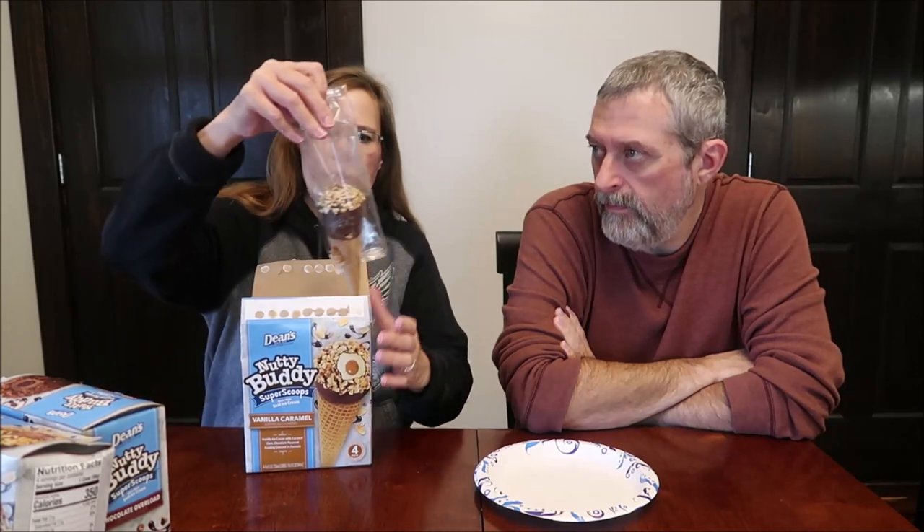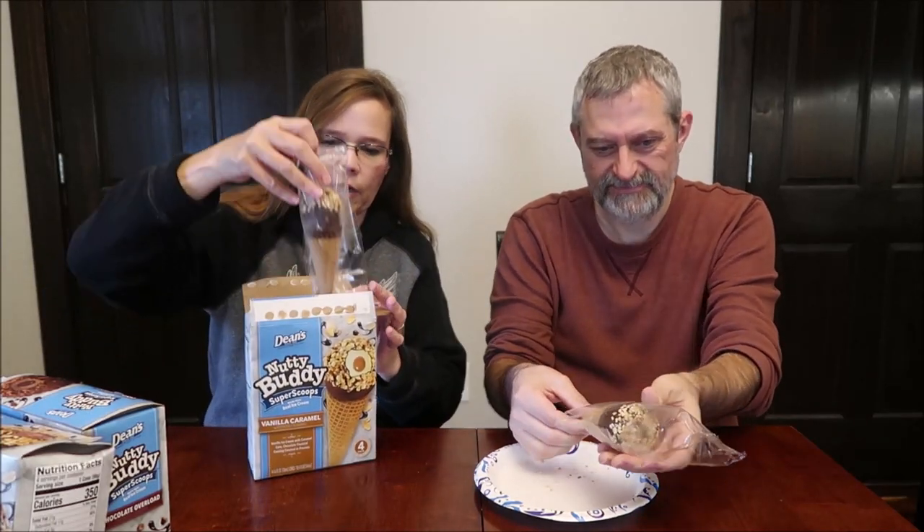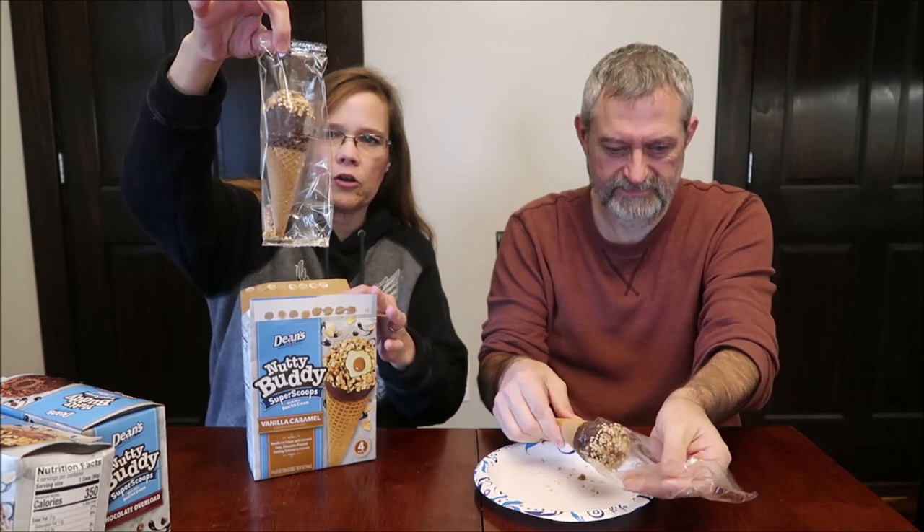So these are ice cream cones with different flavors inside. They're like a drumstick — it's got like... then that one's already decided it wanted to come out whether you're ready for it or not. They're in clear packaging, which I like the clear packaging.